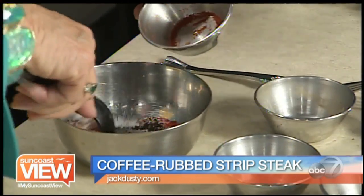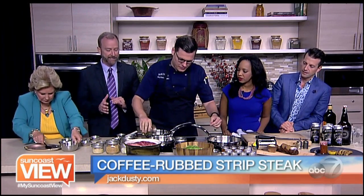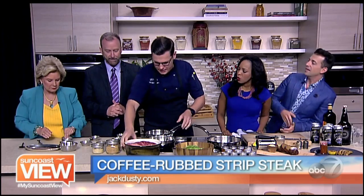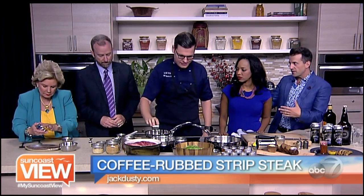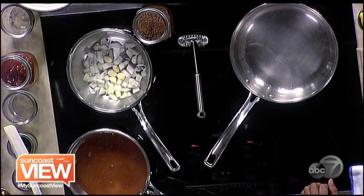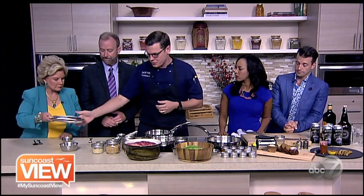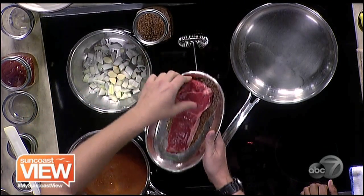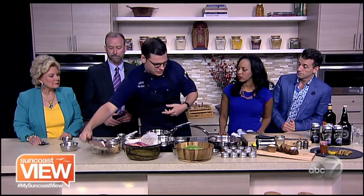We'll get our steaks going. In the meantime, we can put a little bit of olive oil in our pan. This looks complicated, but it's really not. I'm going to start with a little bit of onions for our steak sauce, kind of get that cooking. We'll take one of our beautiful New York strip steaks — a really nice, tender cut — and just liberally coat that with the rub. Salt's already in this, so we don't want to add any additional salt. We're just going to let that sear and get a nice crust.